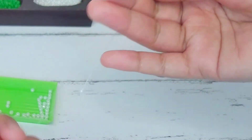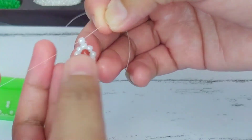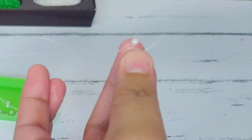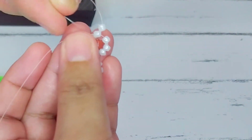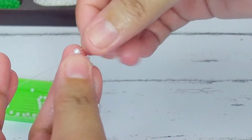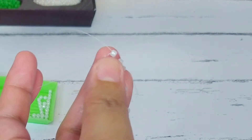Next let's get another bead and cross the string through it. After that, pass the right string through the last bead from the previous flower like so, and then do the same on the left string. Then we have to cross the string again through that last bead that we have added.